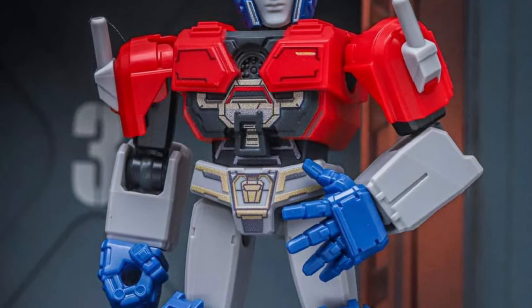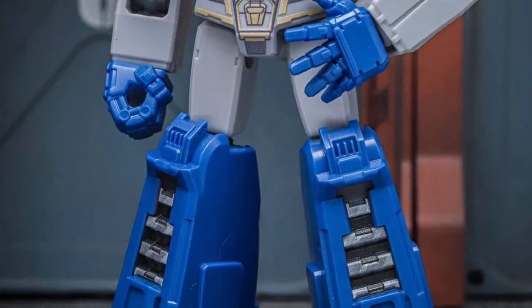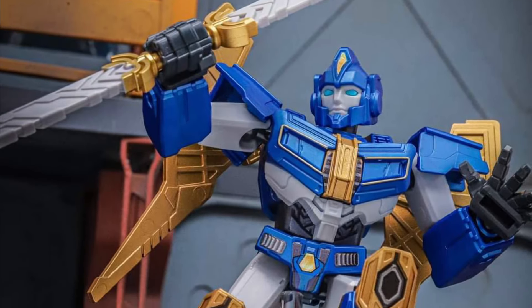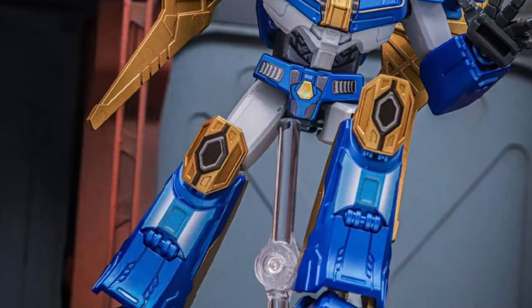Megatron, Bumblebee, Hound, and all the others — I don't find their molds work well in this type of scale. I think the characters they're using here in the Blox Toys mold don't work that well. They need to be a little bit larger to really appreciate the looks of them overall.